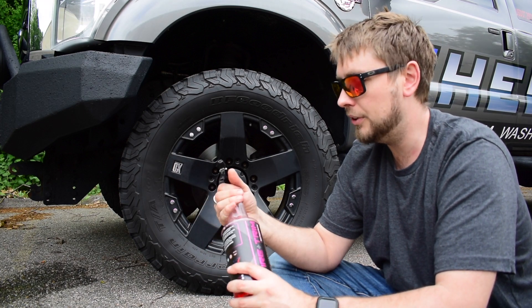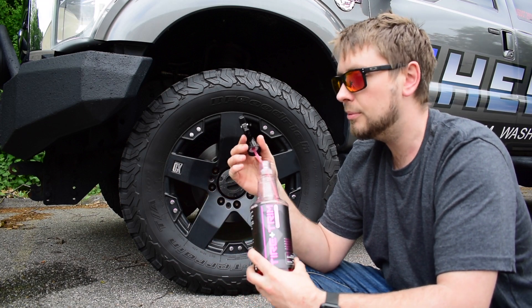One of my favorite parts about this stuff is the scent. It smells like strawberries. That's kind of nice.